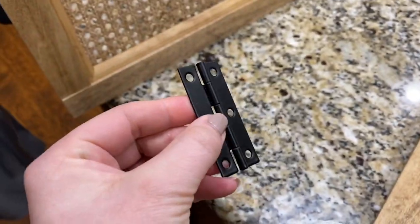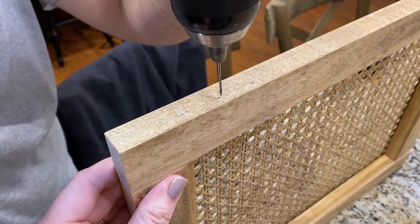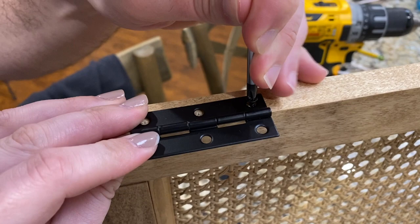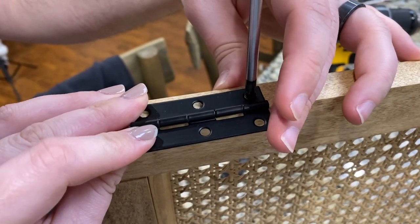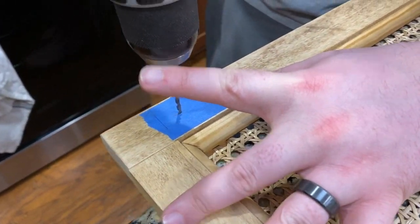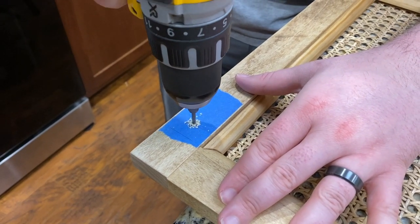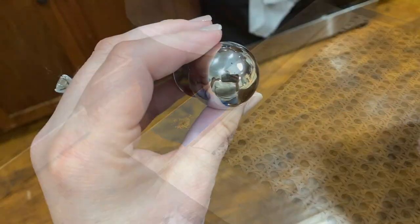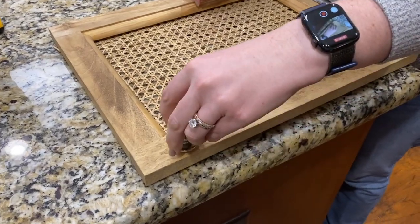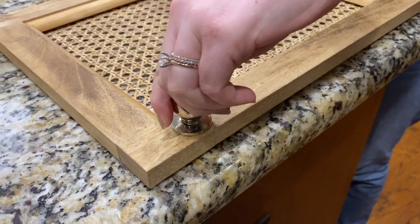We're going to use these smaller black hinges I picked up from Lowe's and pre-drilled the holes to ensure that the screws go in nice and straight. This is what hung up the project for a couple of days — that's why I'm late posting. The original hinges I grabbed weren't going to work. My husband is drilling out the hole for the cabinet hardware, which is super exciting because that means we are nearing the end of this vanity build. I picked up these CB2 knobs online — these are the one and a quarter inch size.